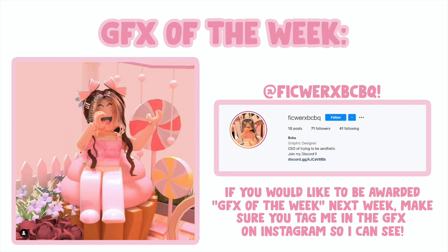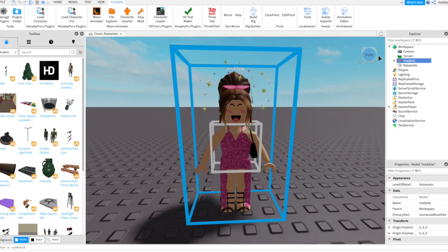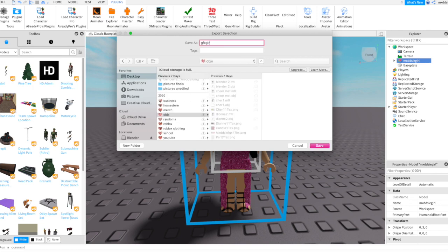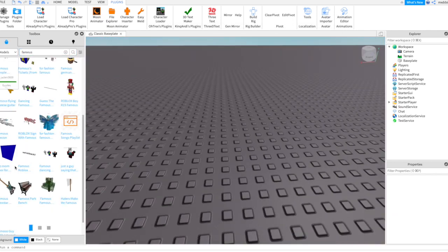Welcome back to another video. In today's video I will be showing you how to make a GFX without a rig. We're going to start off by opening up Roblox Studio and exporting our character and props. If you don't know how to do this already, please watch my beginner's GFX tutorial, which I will link in the description.